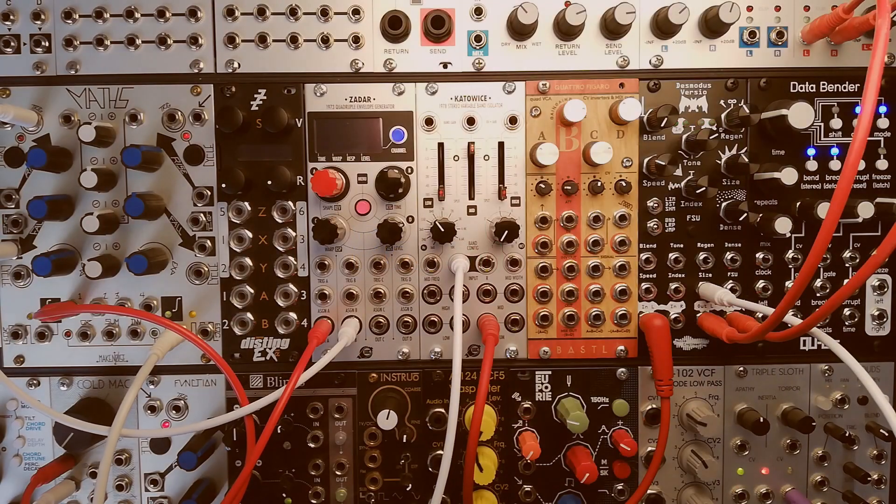For our first patch I have the same sequence running. It's just the mid frequencies with a rather narrow band, and now I'm using a looping envelope by Mavs to modulate this band.